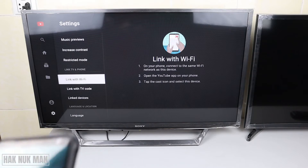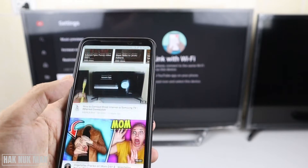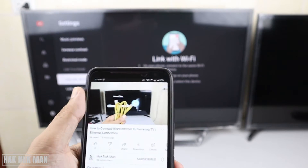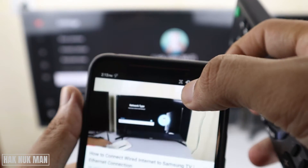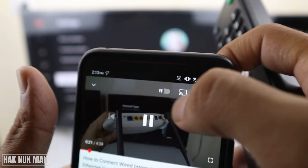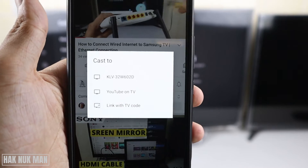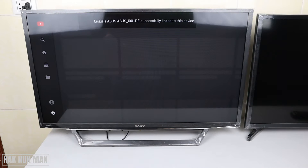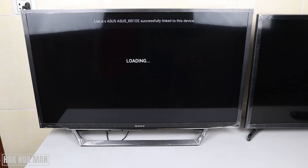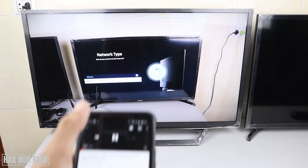You just open the YouTube app on your phone, play any video, and press on the playing screen. You can see a logo here, and now you can link with the TV code that displays on your phone. Just press on it and now you're linking the phone and the TV.